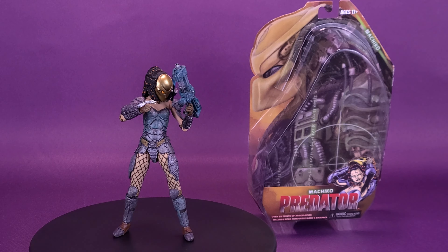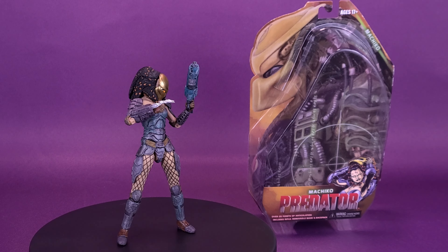A small knife joins the clan. Here's your look at the NECA Toys Predator, Machiko Noguchi.